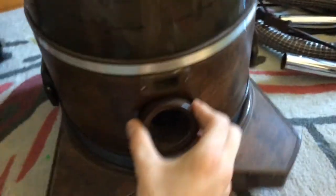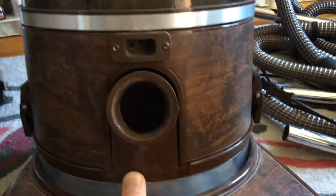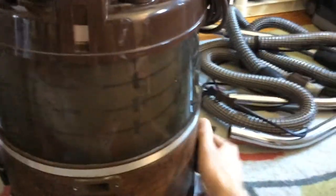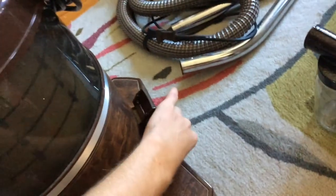What makes it a D3A — it'll show you on the tag — is that you actually have a three-pin connector like the D2 Rainbows. And the power nozzle, I believe, was a little different — I think it did not have the air valves in the front that you could open and close for different pile carpets.